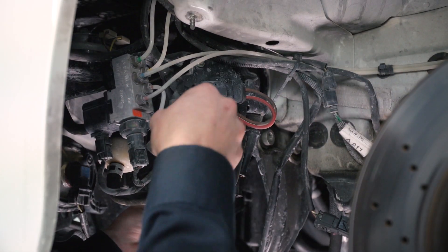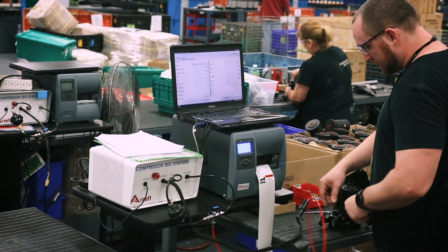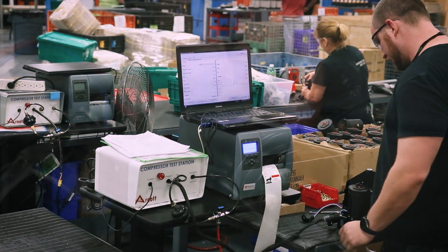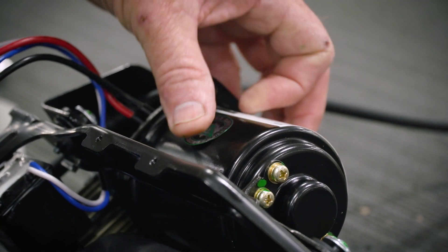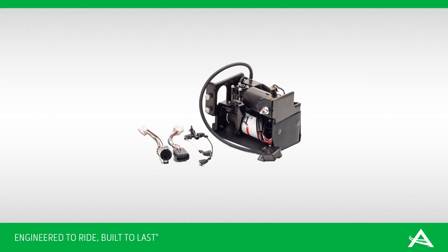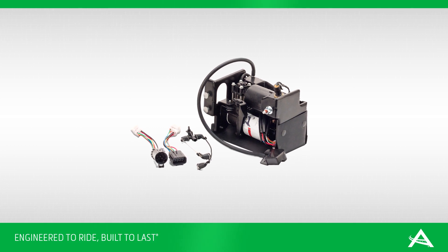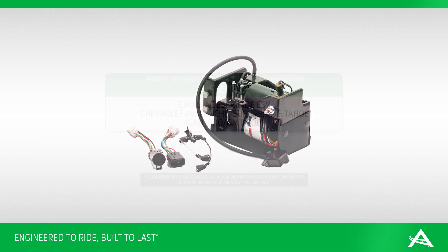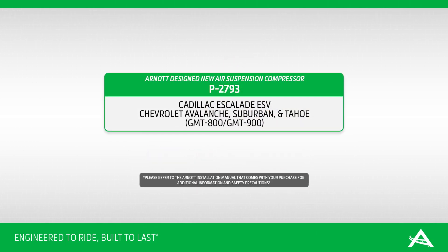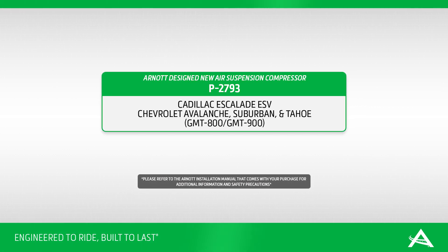One of the signs of an air suspension leak is when the compressor fails because it is overworked. R-NOT offers ready-to-install new air suspension compressors that are tested and fitted with application-specific mounting hardware. In this video, we show how to install the R-NOT air suspension compressor P2793, which is designed to fit both GMT-800 and GMT-900 chassis GM SUVs and includes electrical harnesses for both.